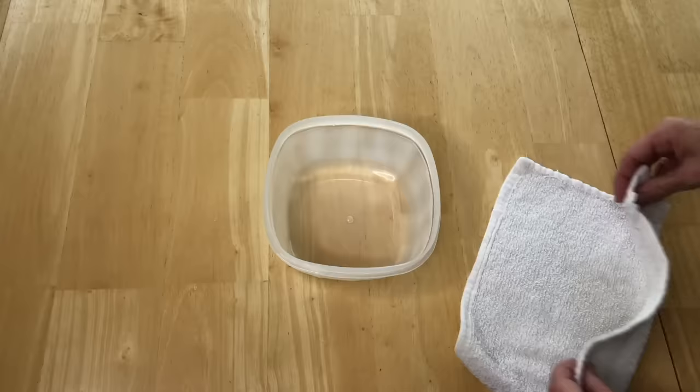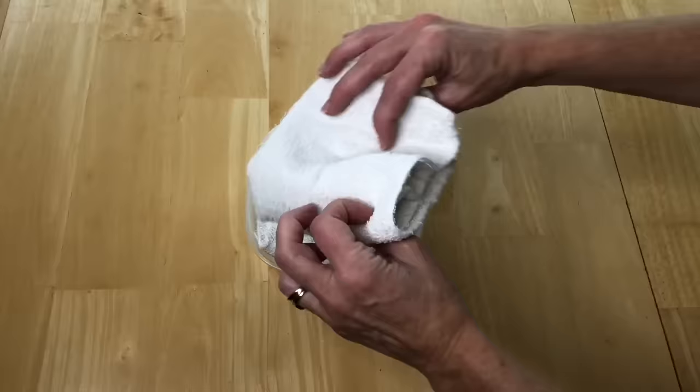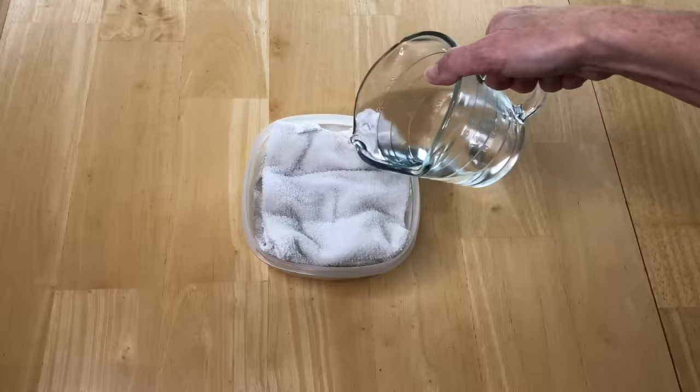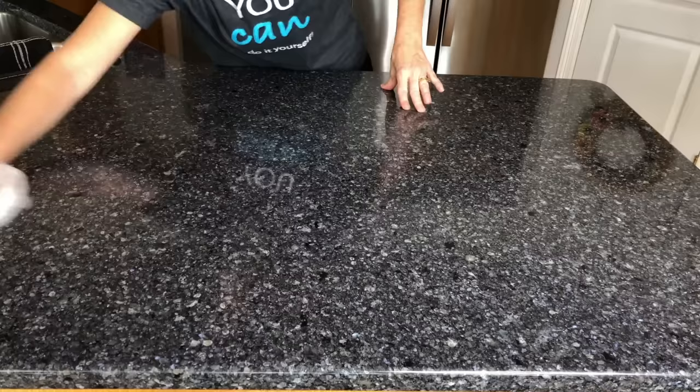Place some washcloths in a container and pour vinegar over the cloths — dilute with a little water. Use them to wipe up surfaces, launder, and use again. The acidity in the vinegar is what's doing the work while you're cleaning, and it cuts through grease, soap scum, mineral deposits, and more.